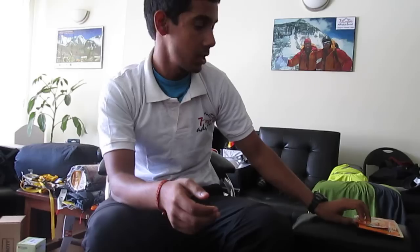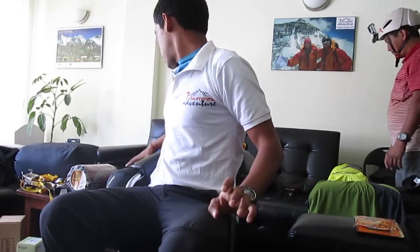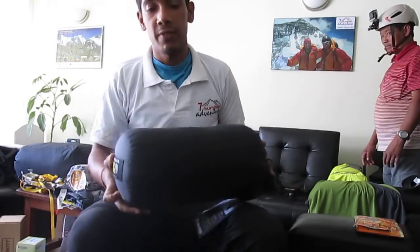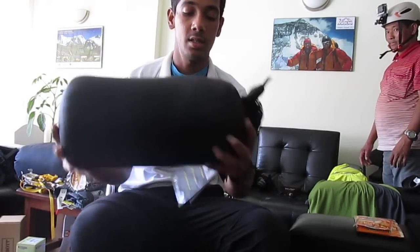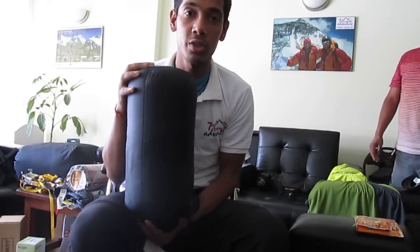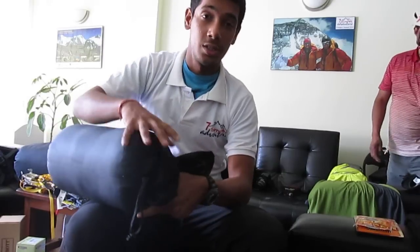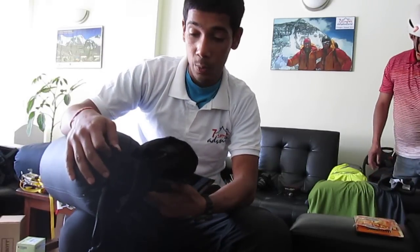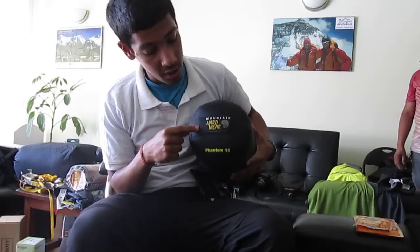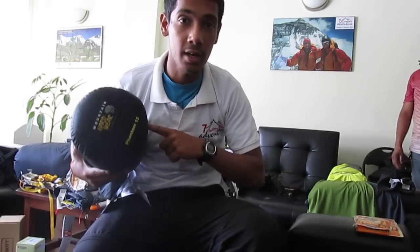I've got 30 pairs, so that should be enough. Next we have got the most important piece of equipment here: the Mountain Hardware Phantom 15. This will be my lifeline on the mountain. They say it goes well to minus 40, and we will find out. I hope it does, because if it doesn't, I'll be in trouble.